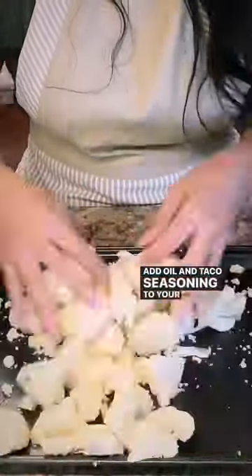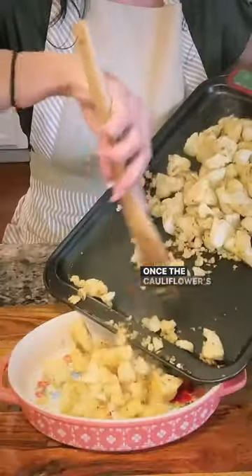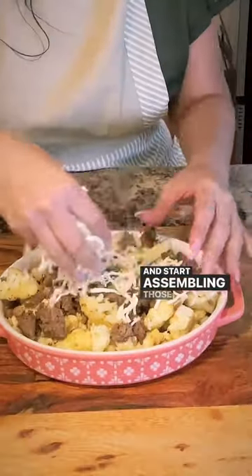Add oil and taco seasoning to your cauliflower and roast in the oven at 375 degrees. Brown up some meat and add that same seasoning. Once the cauliflower is baked for 30 minutes, add it to a pretty baking sheet and start assembling those nachos.